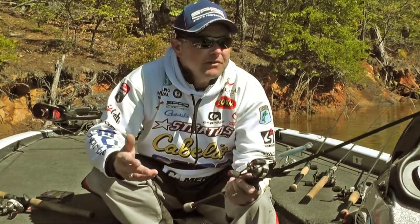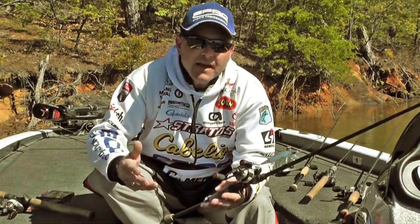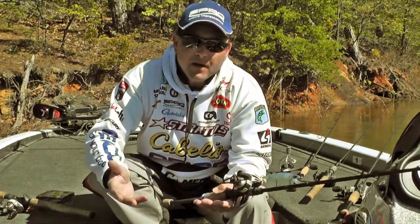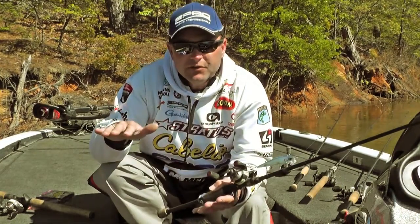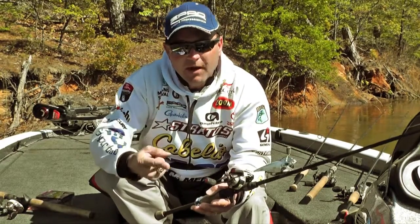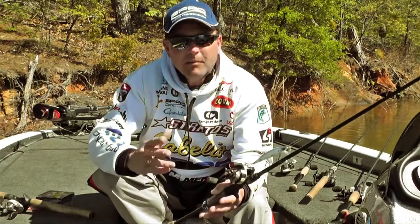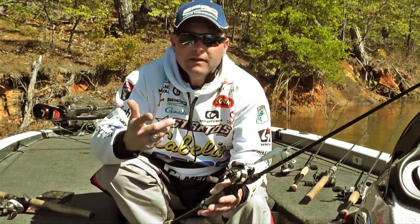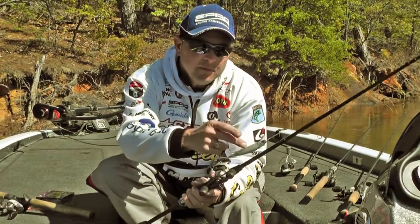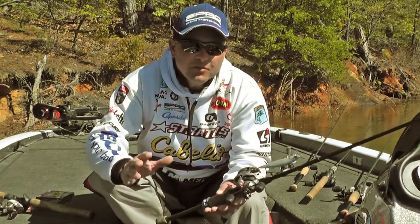Now when you start talking topwaters — and we're coming into topwater season before you know it — that's when you've got to look at either braid or monofilament. Anytime you're fishing a bait on the surface, those are the two lines to use. The Supernatural monofilament is the line I'm going to turn to when I'm throwing buzzbaits, spooks, walking baits, and if I'm throwing a twitch bait like the new 115, that's when I want to be using the Supernatural mono.